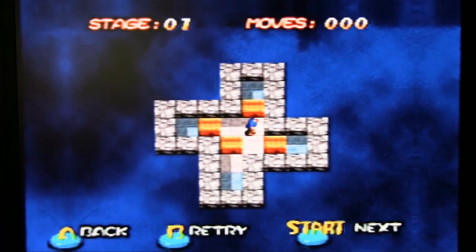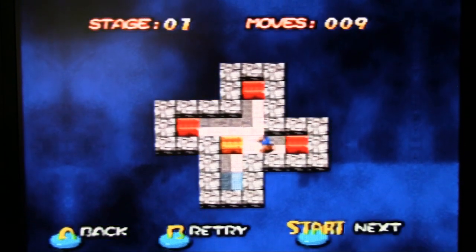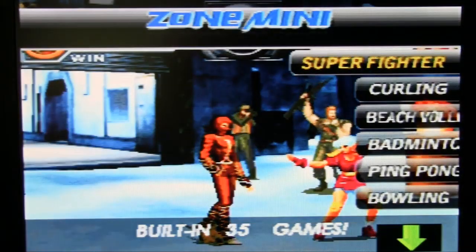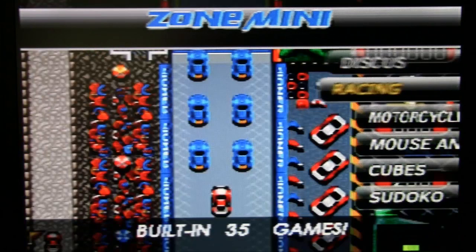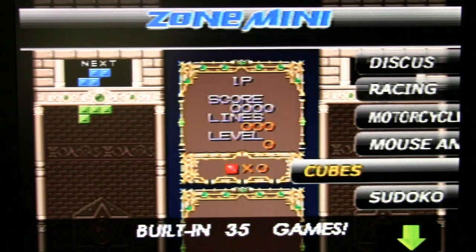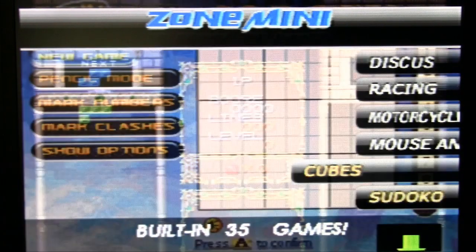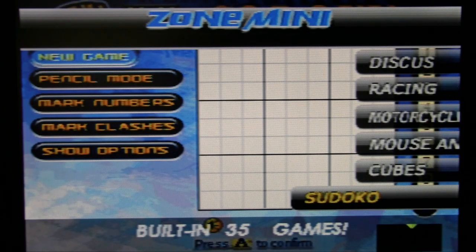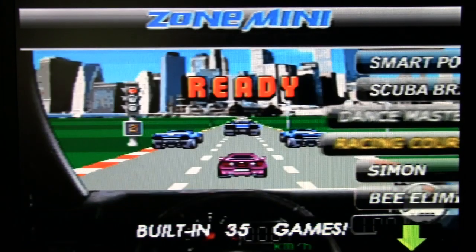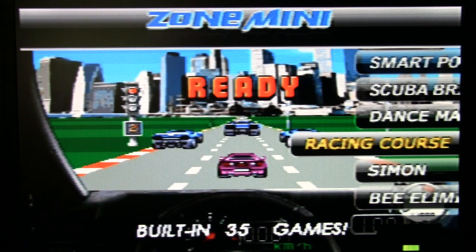Smart Porter — this is a clone of that move-crates-around game, whatever the original was called. Mouse and Cat is from the Zone 60 video — it's a Pac-Man clone. Cubes — that's a quite obvious Tetris clone. Sudoku — they spelled it wrong, at least on the menu. Scuba Brick — that's the Arkanoid clone. Dance Master — god, no. If you want to see the majority of these, just go to my Zone 60 review. These games do not even deserve being looked at a second time.